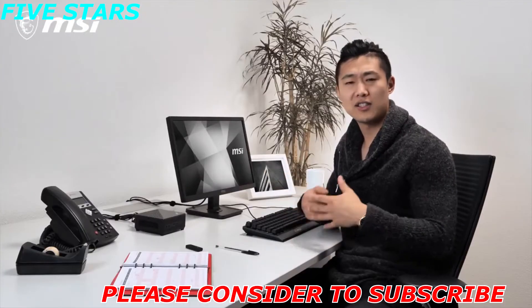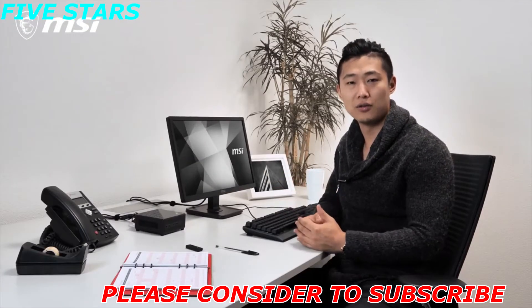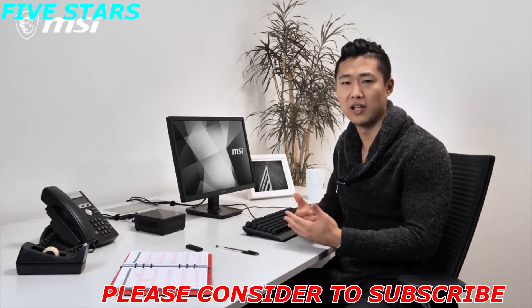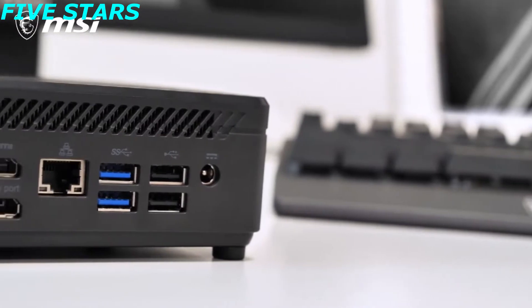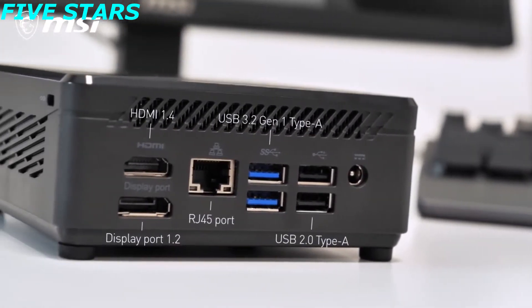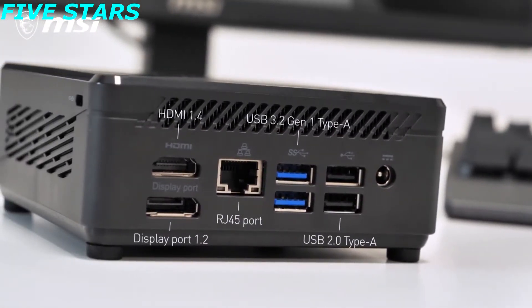The QB5 is exceptionally silent. Even under full load it will still be the perfect choice for environments like libraries. This tiny desktop is rich in I/O ports. It also supports dual monitors with its HDMI and DisplayPort connections, letting you multitask even more efficiently. For more information please check out the product page, and thanks for watching.